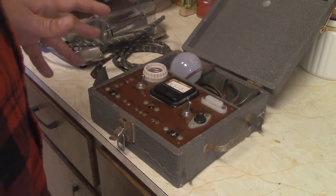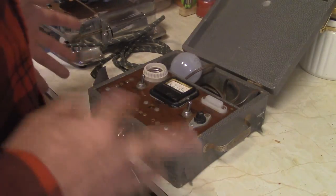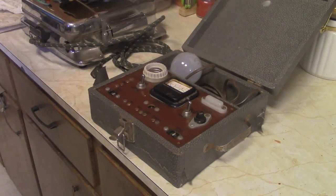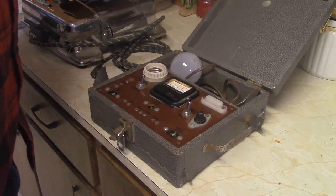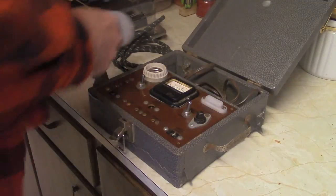The National Radio Institute had a couple, three different lines of teaching, I believe. One of them was kind of appliance repair — it was always the old, you know, on the back of the magazine: repair appliances and make cash in your spare time. And this is what you get. I don't know if this is part of the course, but I'm assuming so.